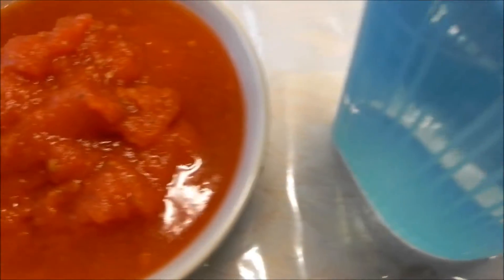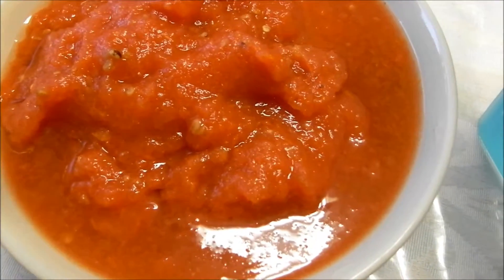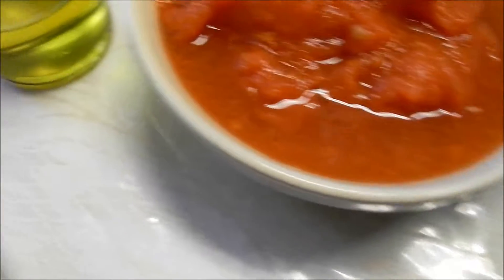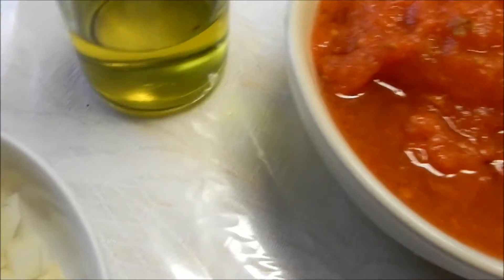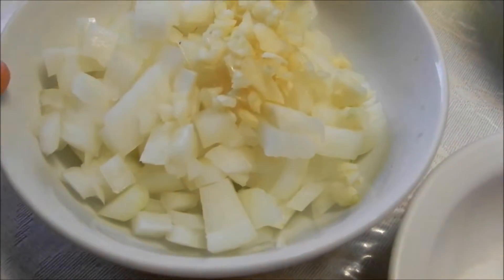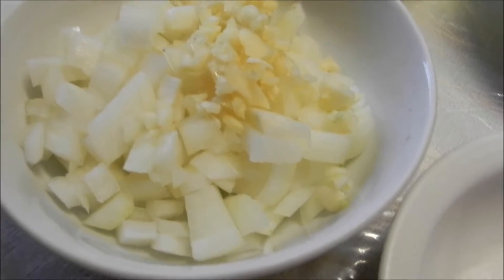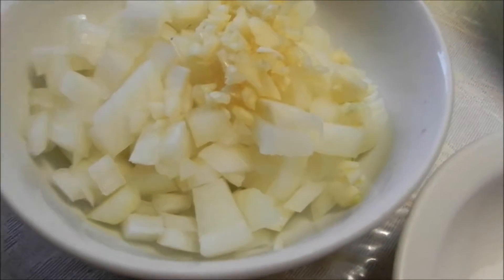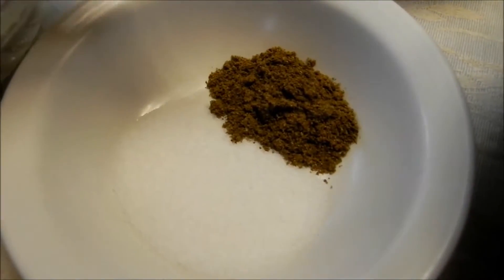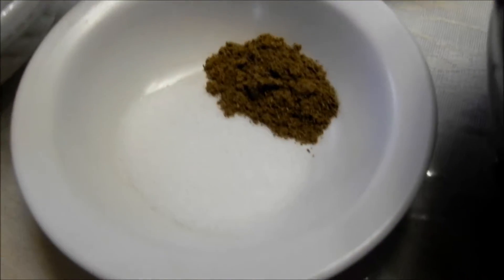Coming over this way, I have four tomatoes that I blended with one cup of water. Tengo cuatro tomates chicos que molí con una taza de agua. I'm gonna be using some olive oil, un poco de aceite de oliva. And over here I have half an onion and four garlic cloves that are already minced. Tengo media cebolla y cuatro dientes de ajo. And lastly, I have salt to taste and half a teaspoon of cumin powder. Tengo sal al gusto y media cucharadita de coqueto.